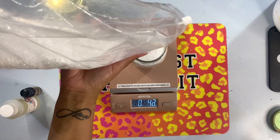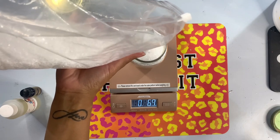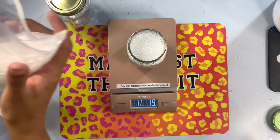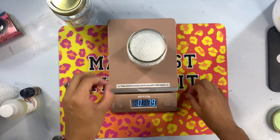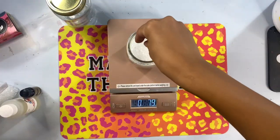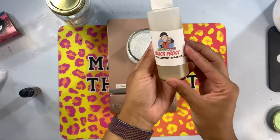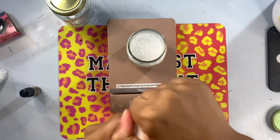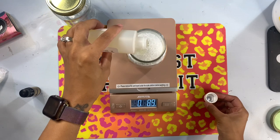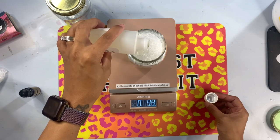I'll be sure to link everything down in the description box. The first thing you have to do is cure your beads — that means we're going to add the aroma beads as the base and then our oils on top. We do this in an eight to two ratio: eight ounces of beads for every two ounces of scent or oil. If you wanted to make more or less, you could just use a larger or smaller canister and adjust the ratio accordingly.